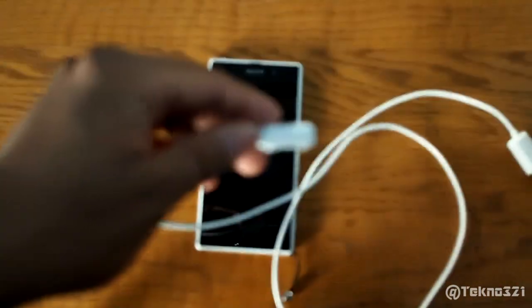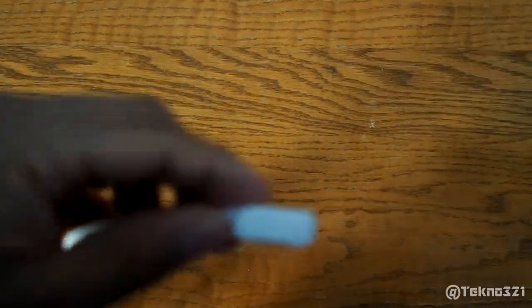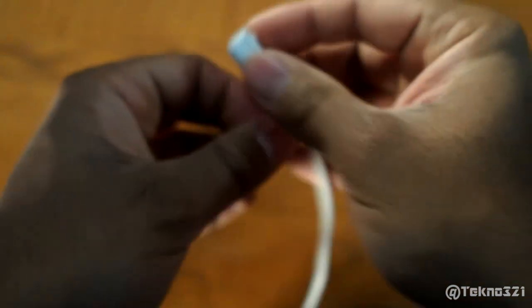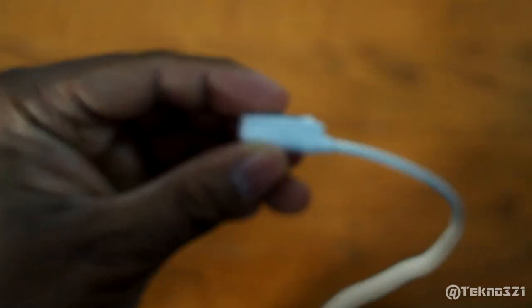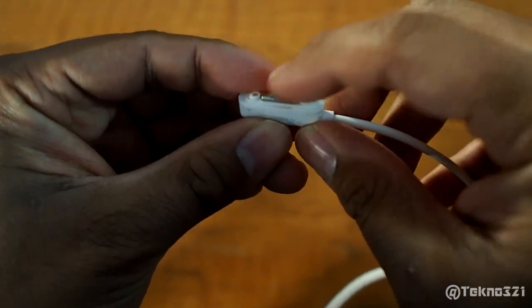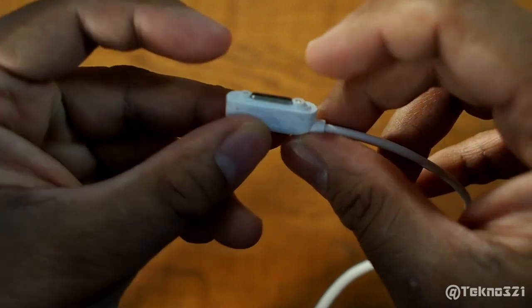What I use now is this magnetic charging cable I got off eBay. Here's the Sony logo right there, and this right here is the magnetic strip, and then you've got your two ports.